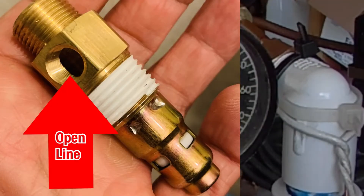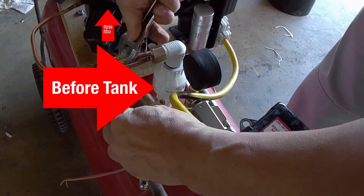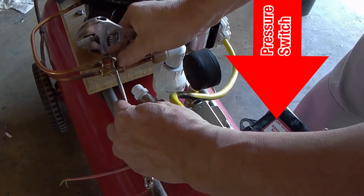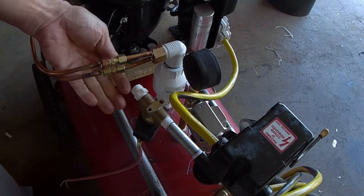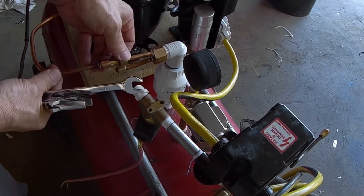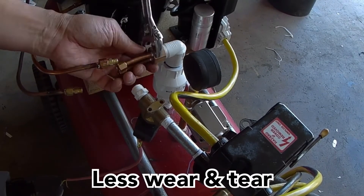Once we have an open port to connect the line between the head of the compressor, but before the pressure tank, it needs to connect to the pressure switch. The pressure switch has provisions to mount it off to the side where there's a mechanical lever. This lever is triggered by the pressure switch once max pressure is achieved, and will actually press down on the needle of the valve, allowing all the air to escape and evacuate all remaining pressure between the head and the tank.